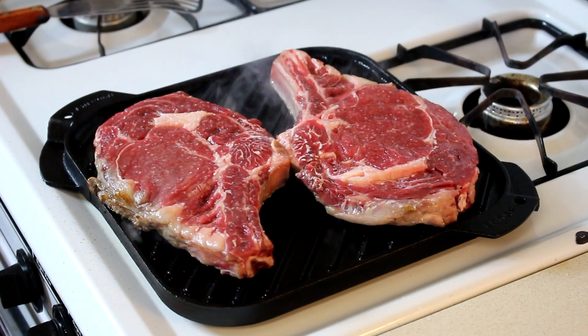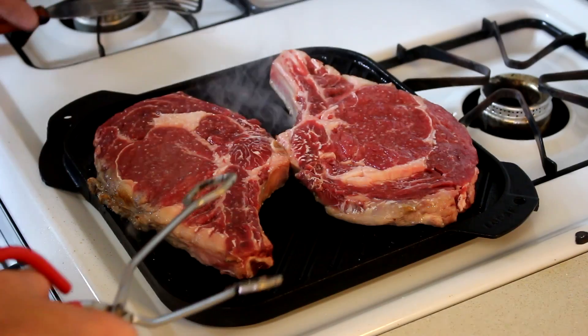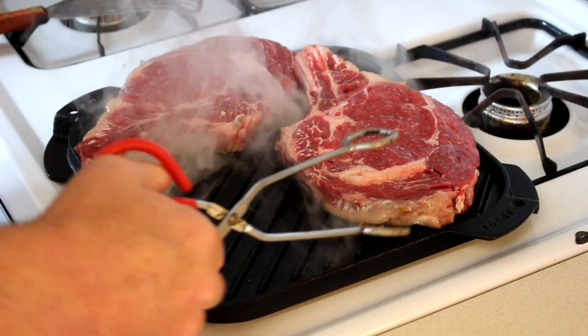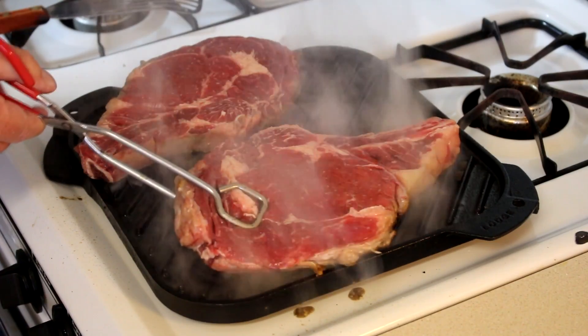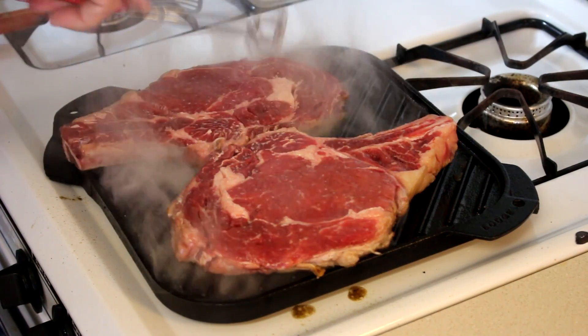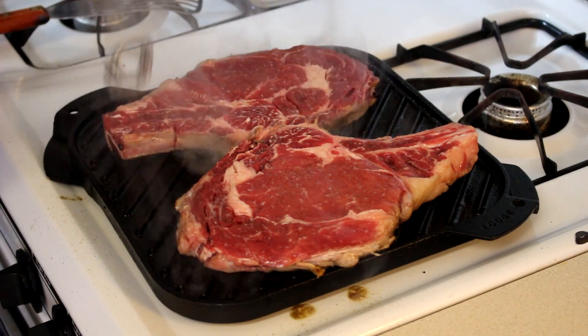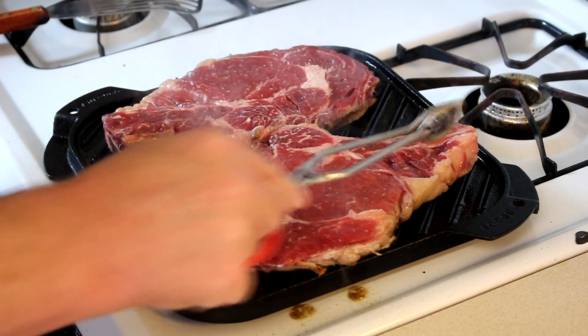All right, these have been going for about three minutes. So I'm going to try to give them a quarter turn here to get those kind of crosshatch grill marks. Kind of a tight squeeze, but looks like it worked.